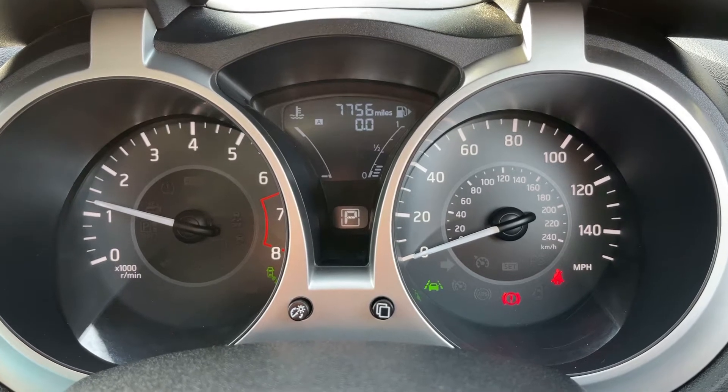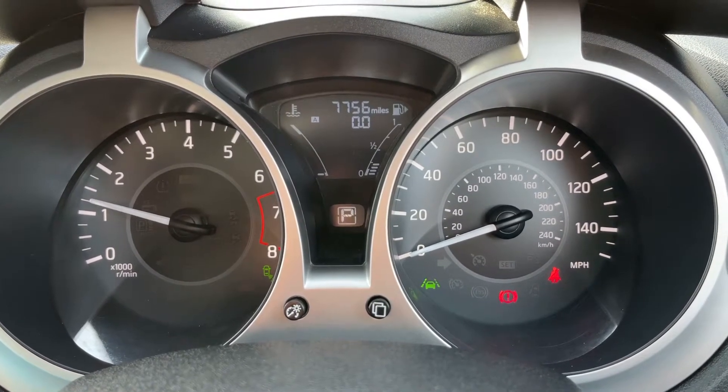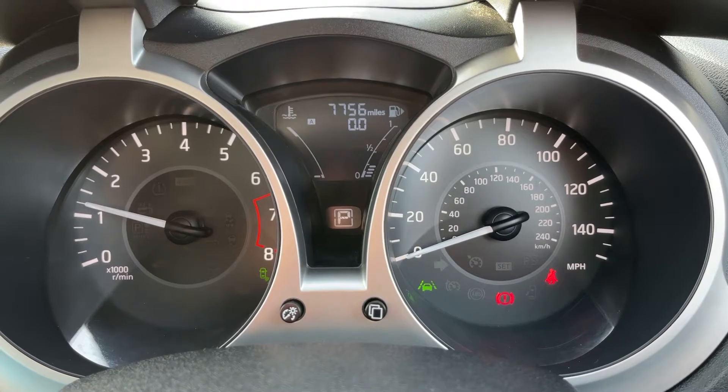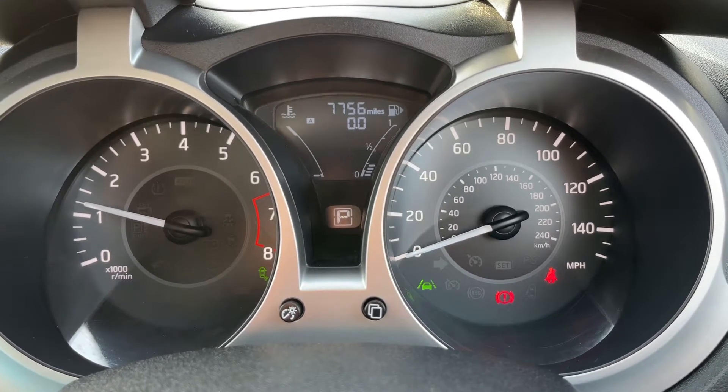Now that we're inside the car, we'll start with the dials. On the left hand side we have the rev counter and on the right hand side the speedometer. In the middle you can see the total miles for this car, which are seven thousand seven hundred and fifty-six. We also have the fuel gauge and coolant temperature gauges in that section.